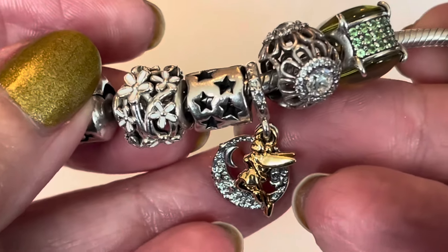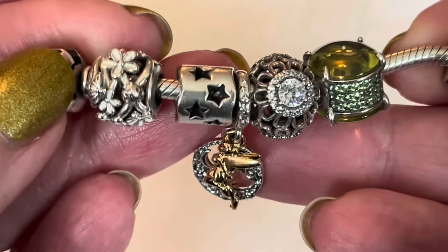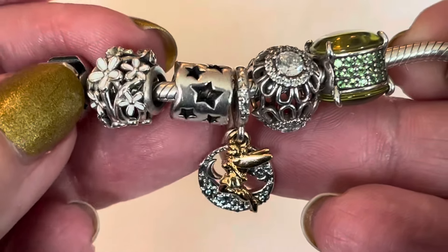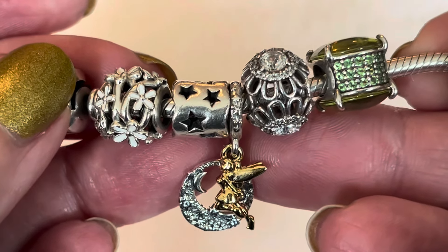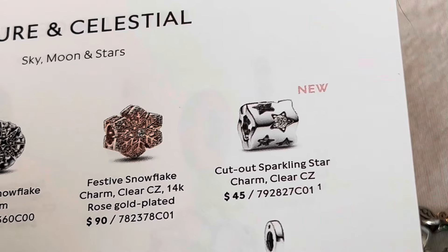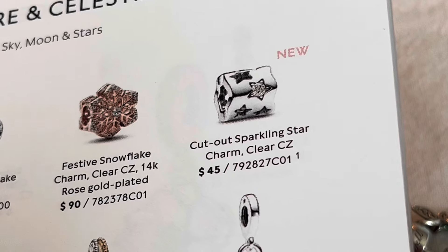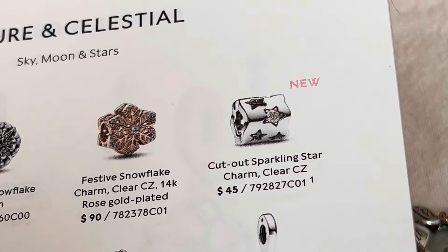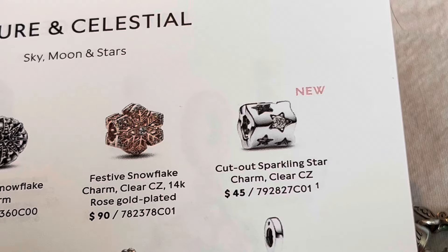Next to it I have the star tunnel. Pandora released this one in three different versions — this is the oldest, original version with stars cut out in a barrel shape. Then they released the 20th anniversary edition, and then another version with the winter collection. The newest version looks like Pandora added some CZs but kept that barrel shape in the same wavy pattern. In Canada it's $45, which isn't a bad price considering the original charm was maybe only $10 less.